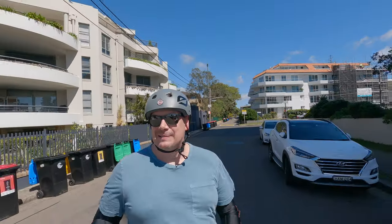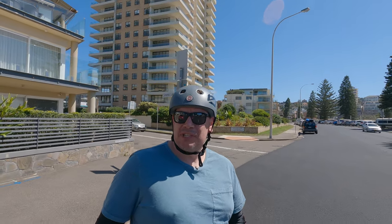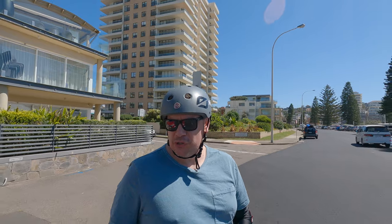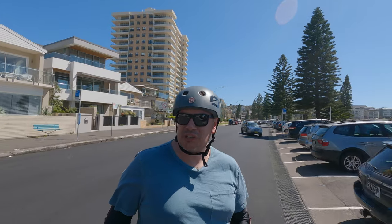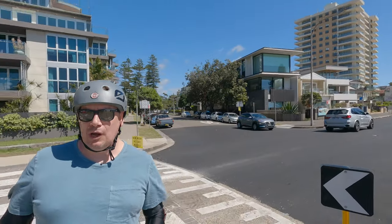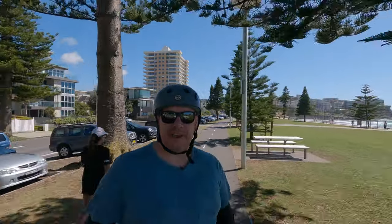I'm going to do a number of videos on this board - it deserves it. We'll 100% do a separate range test and a hill and speed test. On top of that we'll do an alternative wheel test. This board comes with cores that suit the cloud wheel Discovery, and I have a 105mm and a 120mm set. You guys can comment down below which wheels you want me to test next - the 105s or 120s - whichever gets the most votes is the one I'll test.